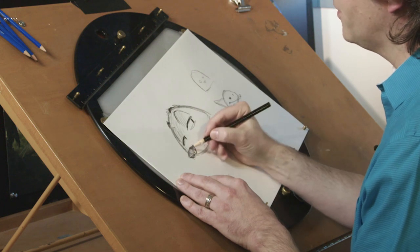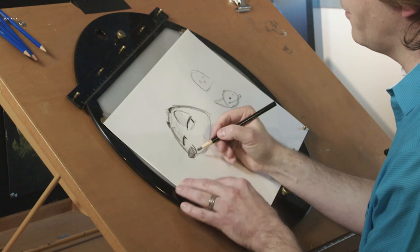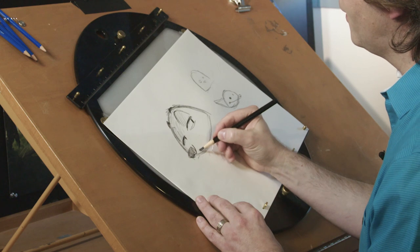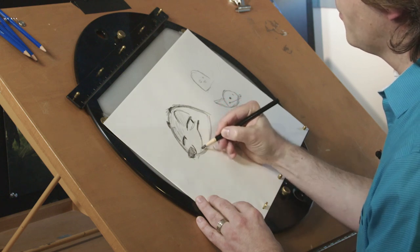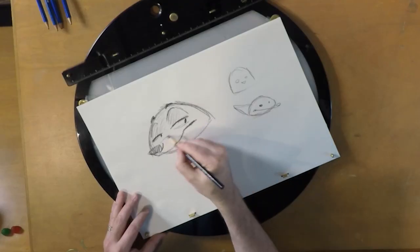Then I usually put the nose out here somewhere. He's got a long snout, so that snout's going to stick way out far. It's coming at you in three quarters — it's like 3D. Here it comes toward you. And then I usually just put in that mouth. A lot of what I do on this mouth is from Chuck Jones.